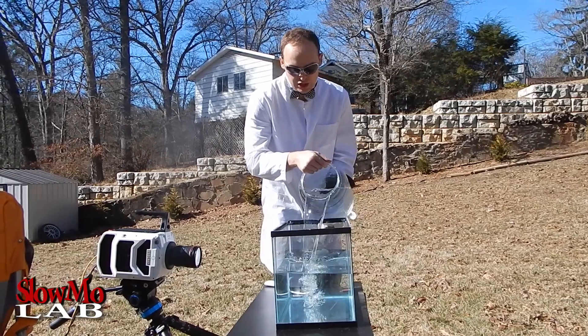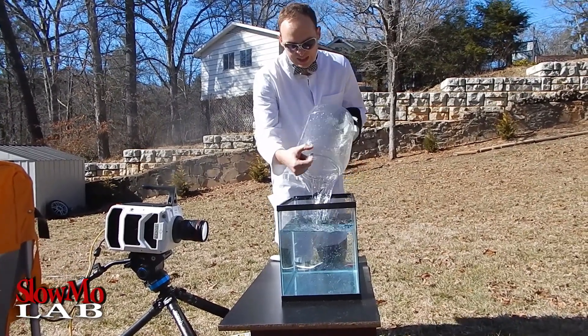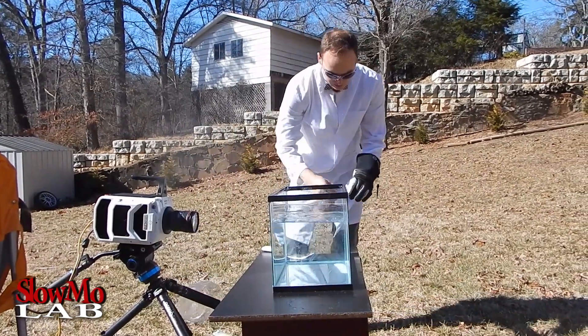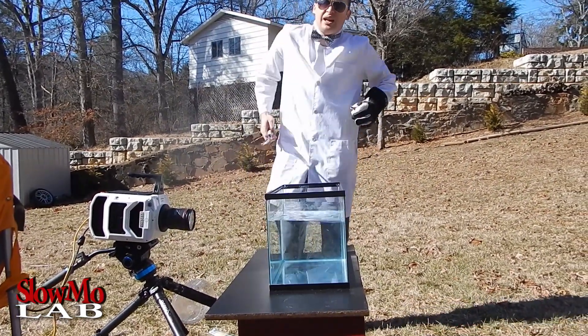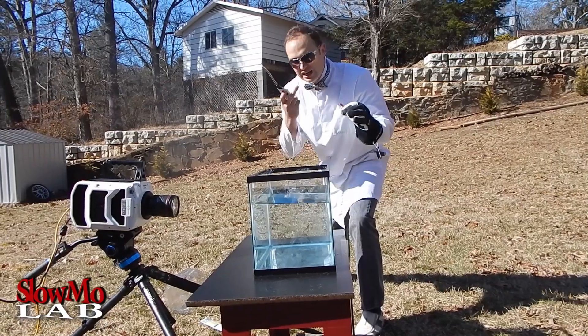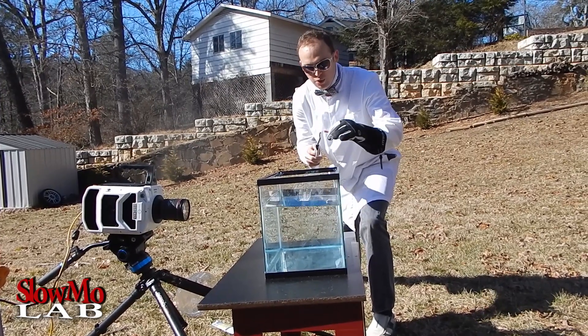Next thing we're going to do is the fish tank — we almost have it filled up. I think that's about enough. I'm going to grab one of these, light it up, and we're going to explode it in slow motion. I'm going to light it up, throw it in the fish tank, and hopefully it's going to be very beautiful in slow motion. Let's do it!